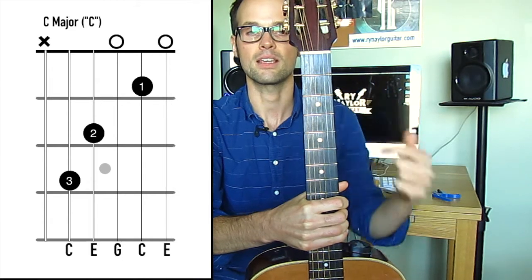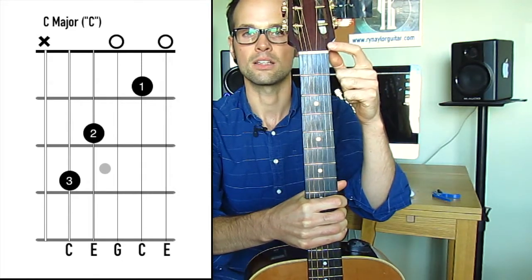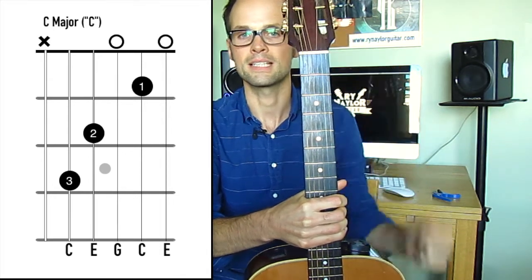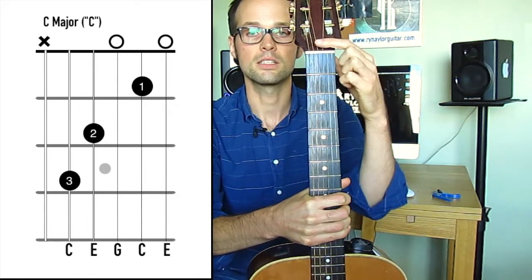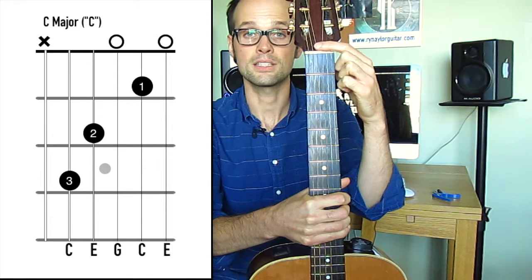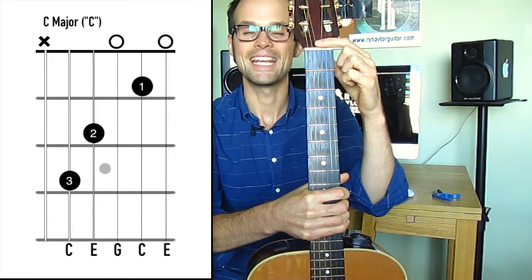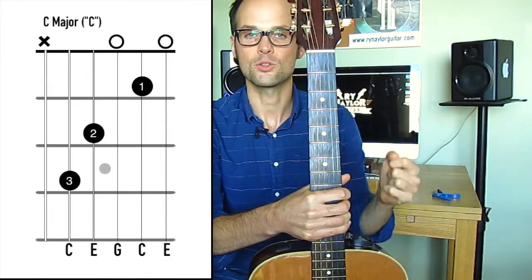Above the nut you will see either crosses or circles. A cross above a string means that string is not played — it doesn't form part of that chord shape. A circle above a string means it is played, and it's one of those open strings — you play it but there are no fingers on that string.